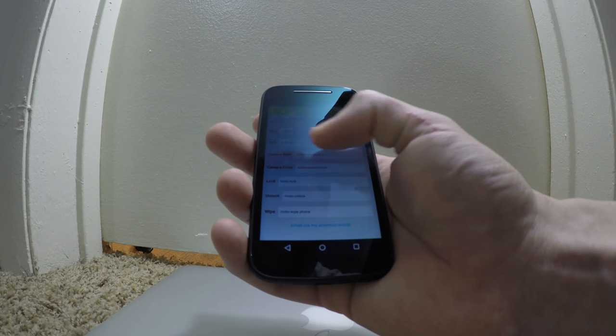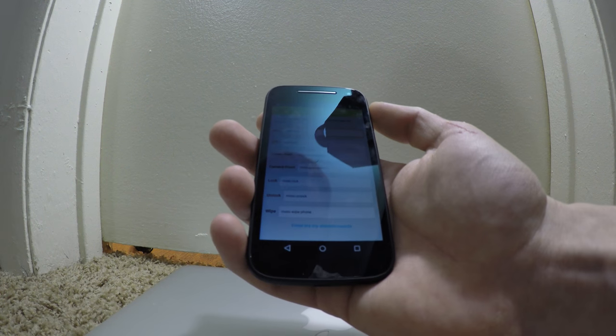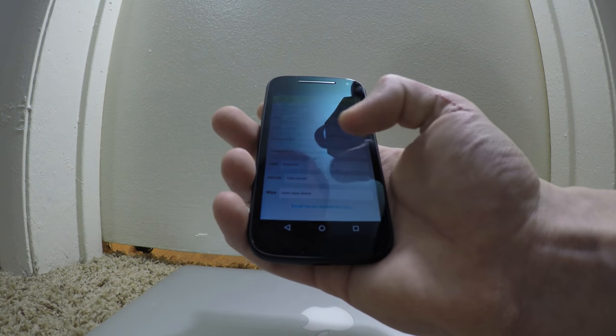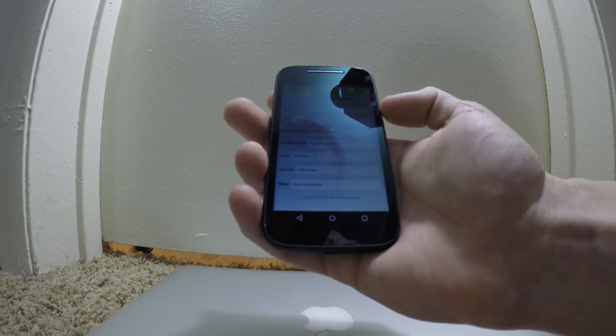For GPS location, I text 'Moto GPS' and the phone won't do anything — it won't light up, it won't do nothing at all — except send the location quietly. Say I want to take a picture: I can text 'Moto camera back' or 'Moto camera front' and it'll take a picture with the front or back camera.